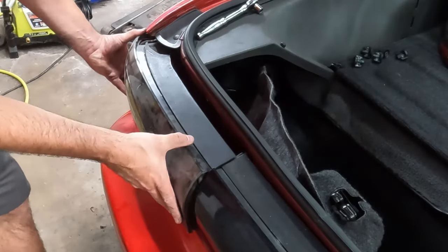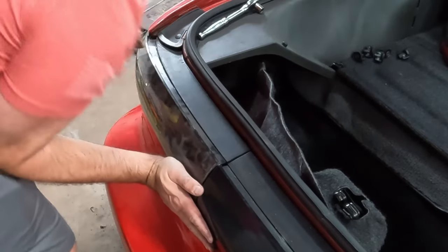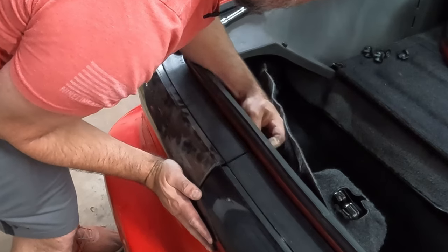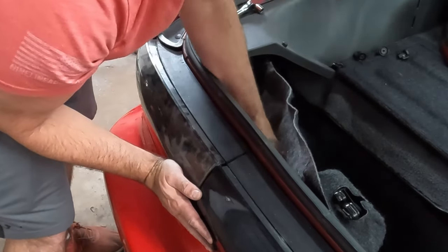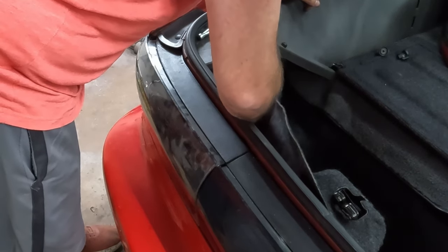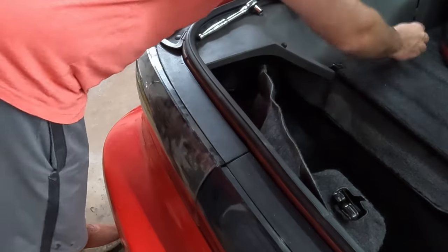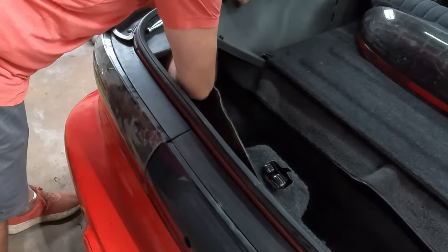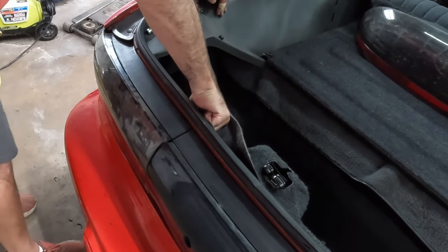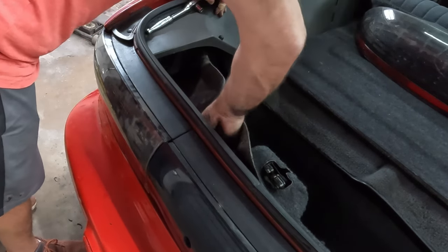Back to our regularly scheduled program here. Let's get this put back in. I'm not going to tighten them with the wrench — I'll just tighten them by hand. That way we don't over-tighten them and accidentally break the plastic.